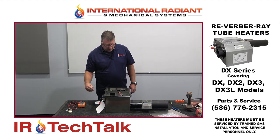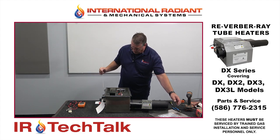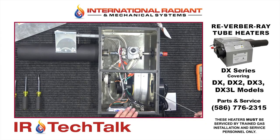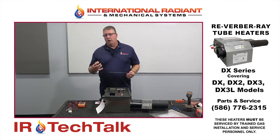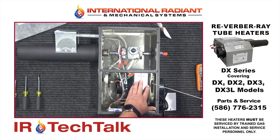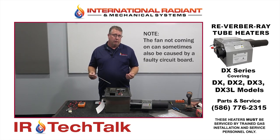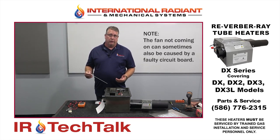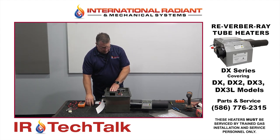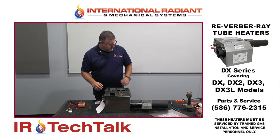First things first: we power the heater and listen for the fan. Do make sure you inspect the fan wheel and blower to make sure it's not gunked up, because the fan could be running but if it's gunked up it might not be pushing the proper air. So first things first is to make sure the fan comes on and it's clean. If the fan doesn't come on right out of the gate, that's your culprit — you have to put the fan in.